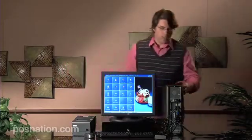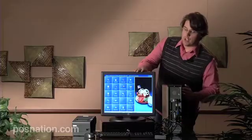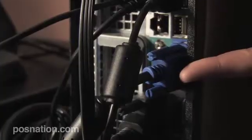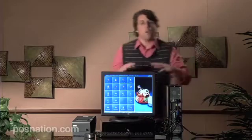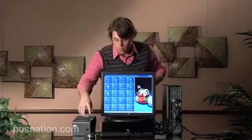So you can see over here we'll start diving into some connections. This is a parallel connection here. The touchscreen actually has a VGA and USB connection as well — the blue cable here is VGA, and then we have the USB section over here. The other USB connections are going to be your card readers and your mouse and keyboard.